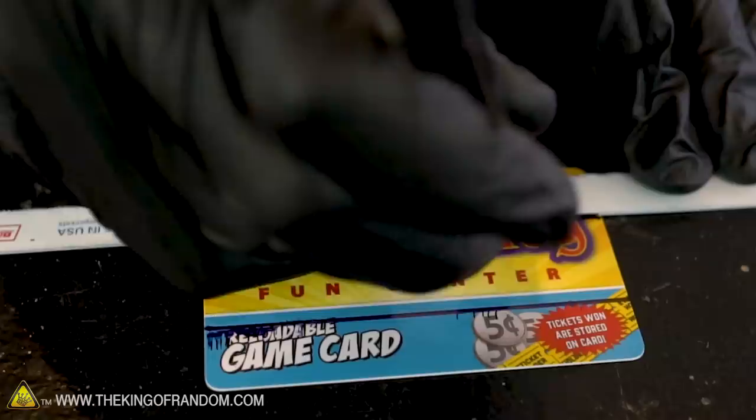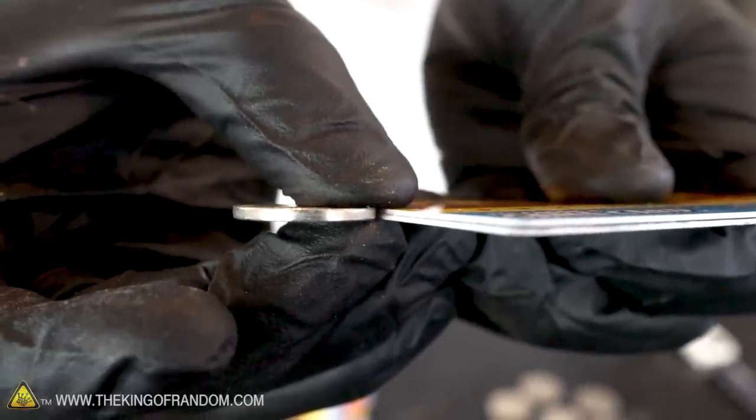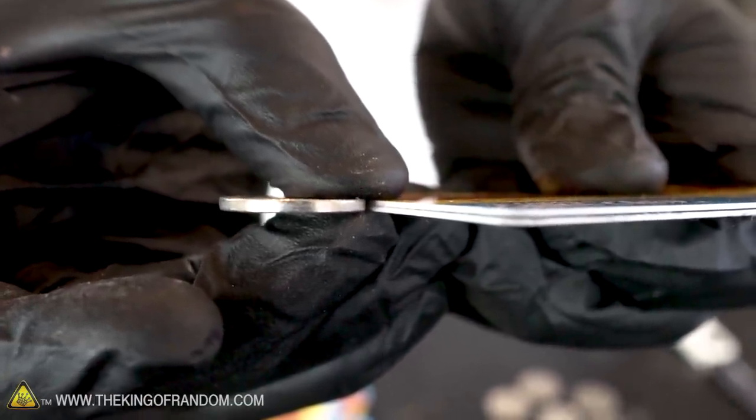To start, let's take one of our cards, one of our coins, and something with a straight edge we can use to trace against. You could probably use just about any coin to make this shooter work. I went with the nickels partly because the thickness of a nickel is almost exactly the same as two of the cards.